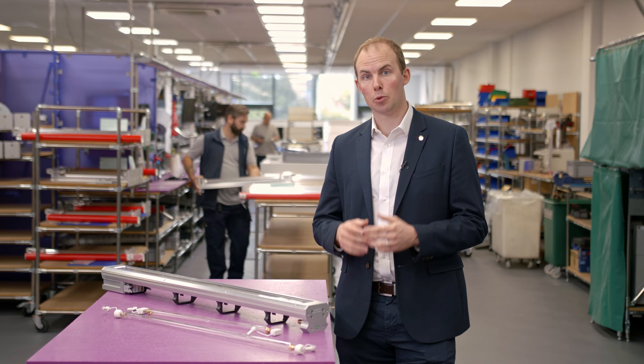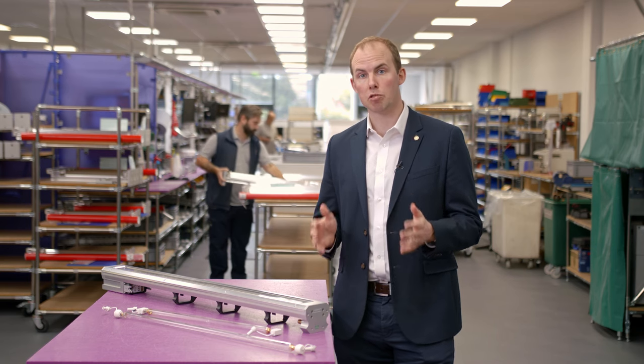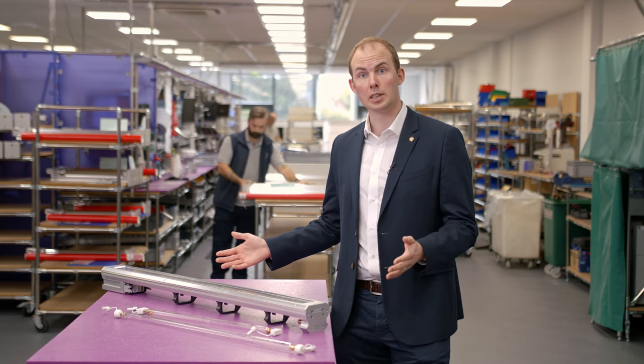Hi, I'm Robert Ray, Managing Director of Sales at GEW, and today we're going to explain to you why you should retrofit your sheet-fed offset press with a UV LED curing system.